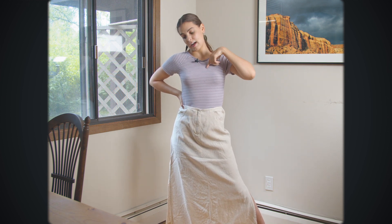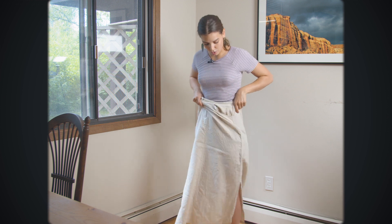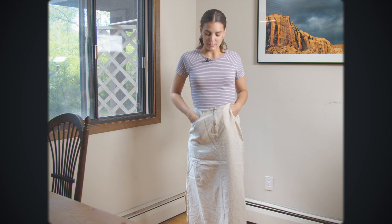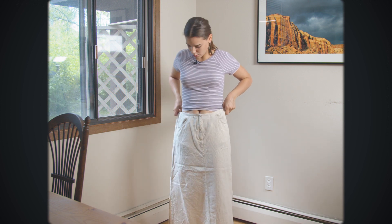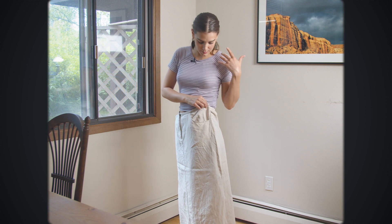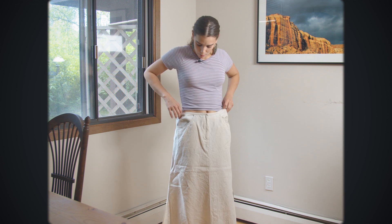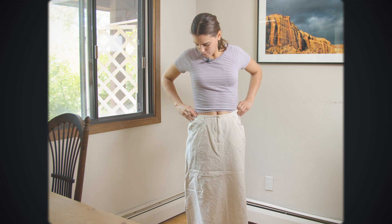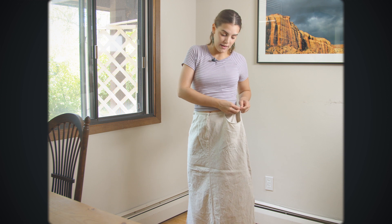I'll be thrift flipping the black top next, so I want to wear them as a set. I wanted to keep the length of this skirt because there are beautiful slits on either side, and it also has really deep pockets that I want to keep. So I'm going to measure how much I want to take in on the sides and pin it where I think it should fit on my body, just eyeballing it and adjusting until it's a good fit.